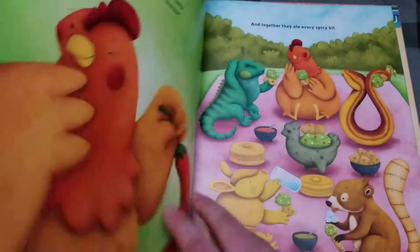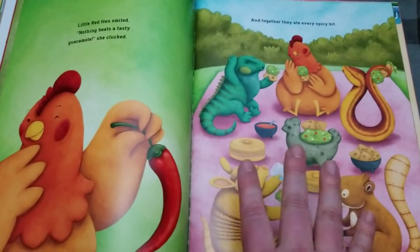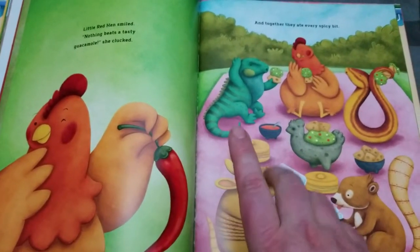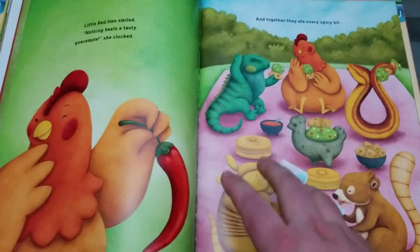So in terms of the book, as you just saw, the pictures are really, really cute and I appreciated the pictures. But there are two things I want to bring your attention to.